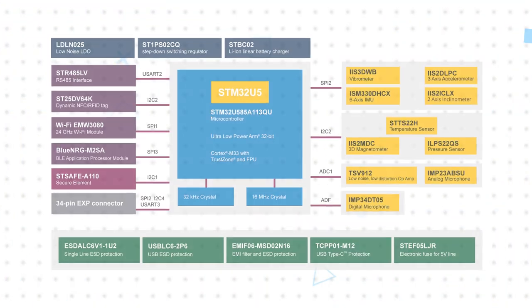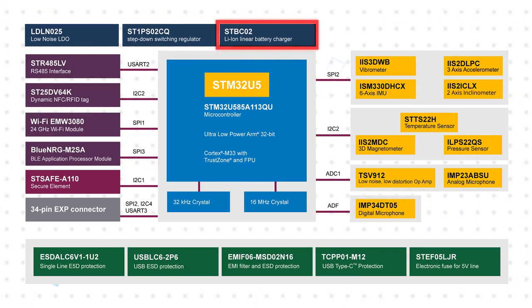STMicroelectronics' ST Windbox Development Kit, available from OZER Electronics, is designed for prototyping and testing of advanced industrial sensing applications in IoT environments. It features the ST Windbox core system and a 480 milliamp power LiPo battery in a plastic case, plus an ST-Link debugger and additional accessories.